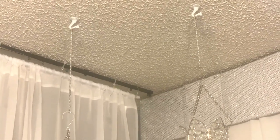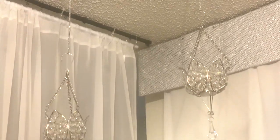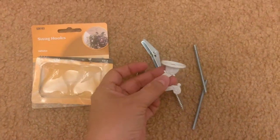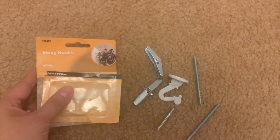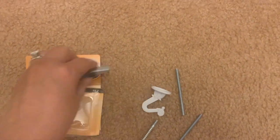Hello and welcome back to my channel. Today I will be showing you how I put up a ceiling hook. The first thing you will be needing is the hook that you will be using. I bought this one at Walmart and it's called a swag hook.